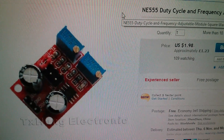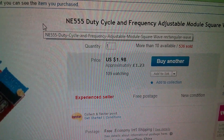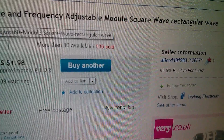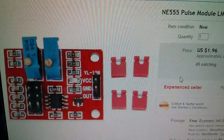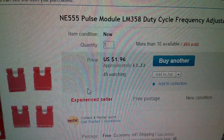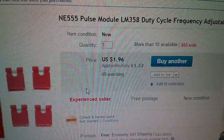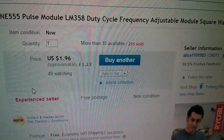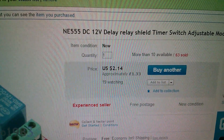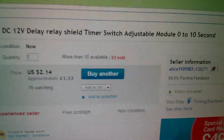The little surface mount 555 module is an NE555 duty cycle and frequency adjustable module. $1.98, so that's just £1.23, free postage from Alice 110.1983. Now the LM358 module is slightly misnamed — they've called it an NE555 pulse module LM358, but there isn't a 555 on here, so it's slightly misleading. $1.96, £1.22, also from Alice. And the relay module is an NE555 DC 12 volt delay relay timer switch. $2.14, £1.33, free postage, also Alice.